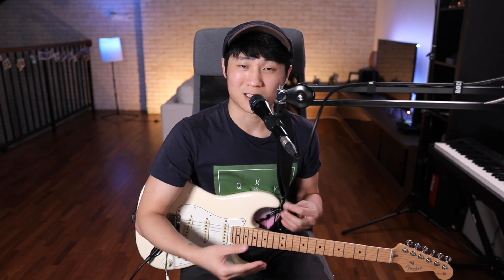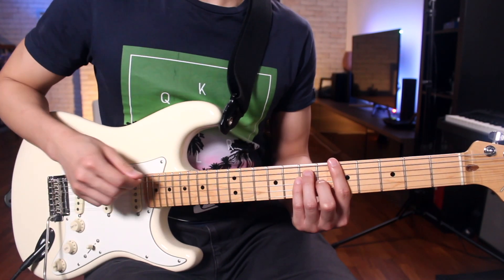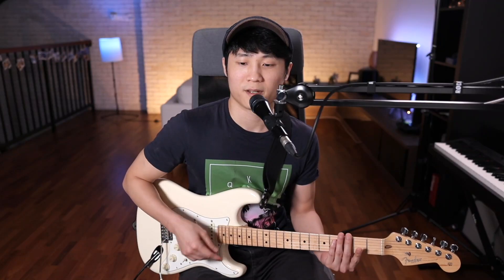So this is where that funk guitar exercise comes in, because this exercise will teach you how to mix between muted strums and played strums, as well as how to feel where those e, 'and', and 'a' counts lie. This is quite possibly the most popular funk guitar exercise in existence, and the most difficult part initially is getting your strings to be muted cleanly.